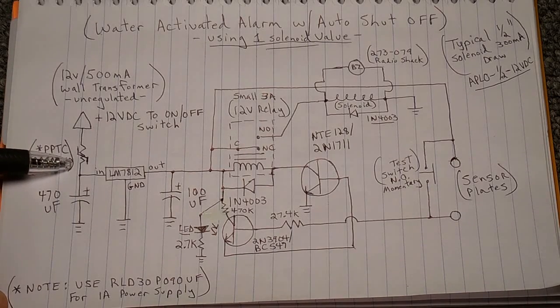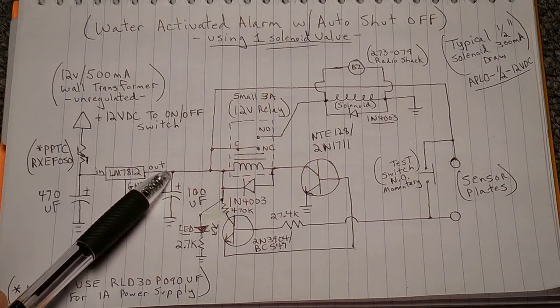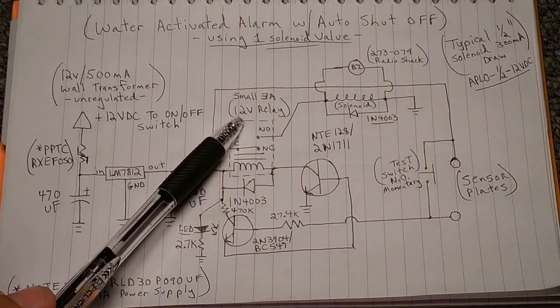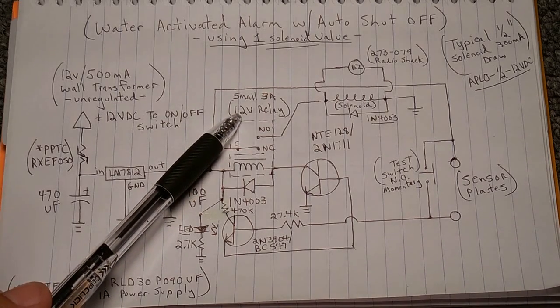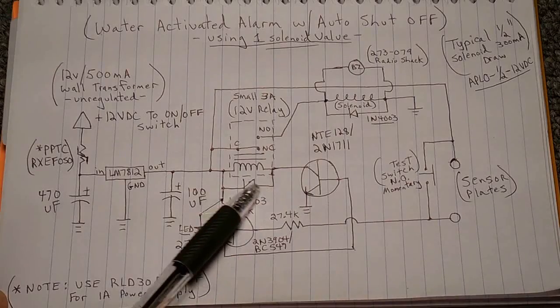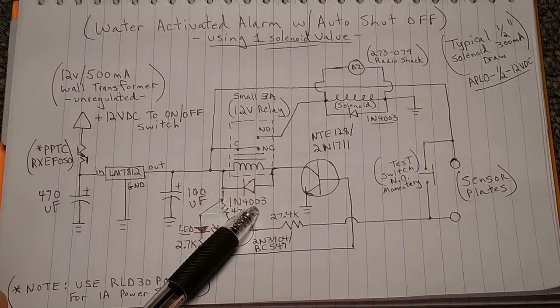Once the current flows through the PPTC, you have a 470 microfarad electrolytic capacitor on the input of the LM7812 voltage regulator. The middle pin is ground, and the output has a 100 microfarad electrolytic capacitor to ground. After that, the output continues into the relay coil of a 12-volt, 3-amp relay. The relay coil has a resistance of 500 to 700 ohms, and the contacts are rated at 3 amps — more than enough even if you're using two solenoids. Across the relay coil is a back EMF diode, a 1N4003. You could use 4003 or higher.